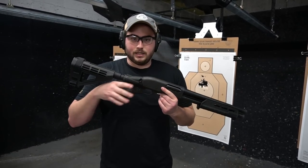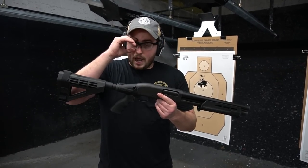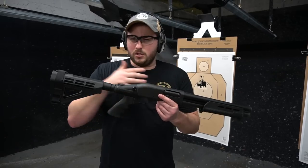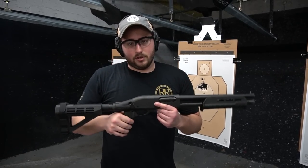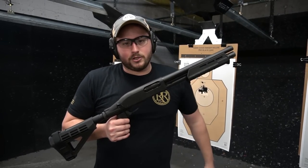Pretty cool offering straight from Remington — the TAC-14 with an arm brace. Be sure to let us know how you'd use this or what you think in the comments below. Thanks for watching. This is Phillip with Royal Range. Be sure to like and subscribe to our other videos — we really appreciate it. Have a great day.